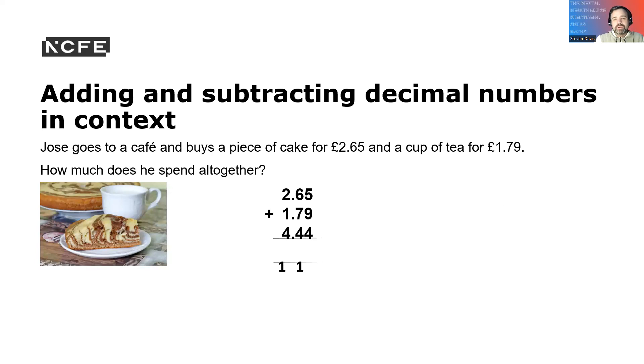Now we're going to add and subtract decimal numbers in context. Josie goes to the cafeteria and buys a piece of cake for £2.65 and adds a cup of tea for £1.79. How much does she spend altogether? So 5 and 9 equals 14 — carry the 1. 7 and 7 equals 14 — carry the 1. 2 and 1 plus 1 is 4, so it's £4.44.